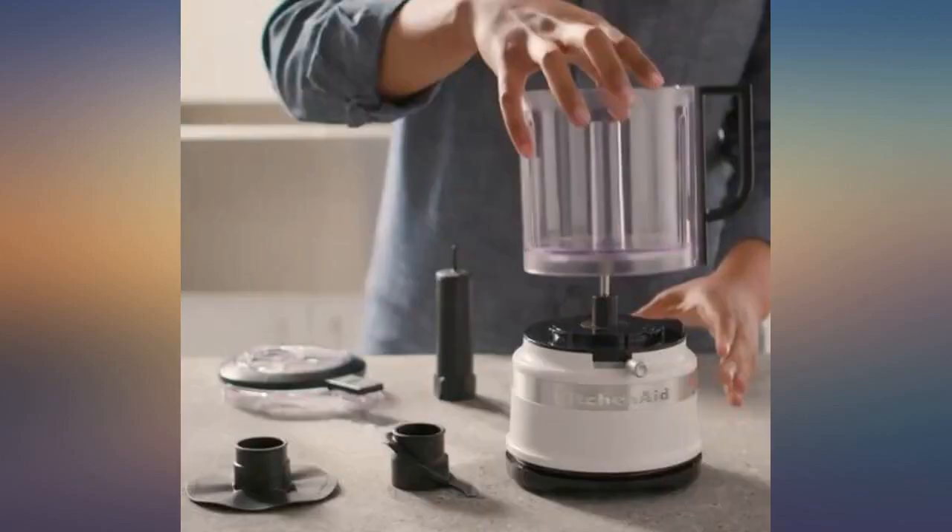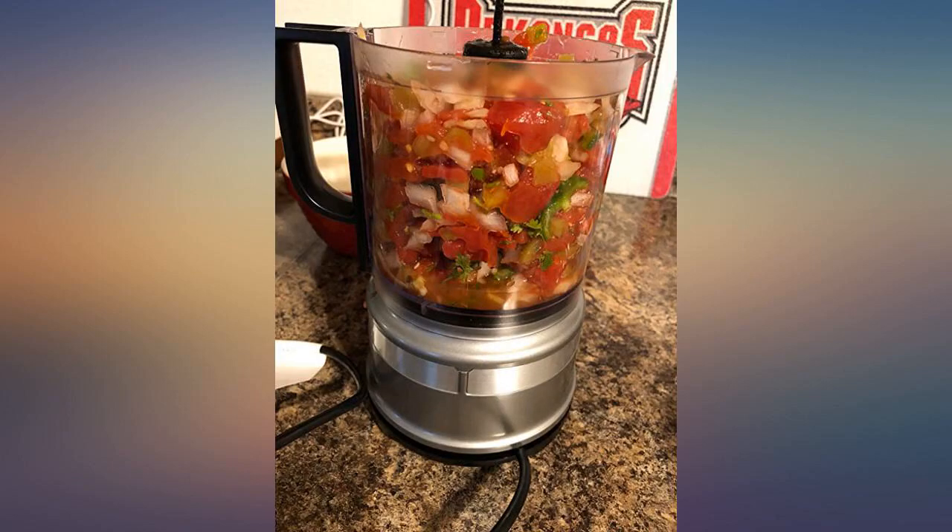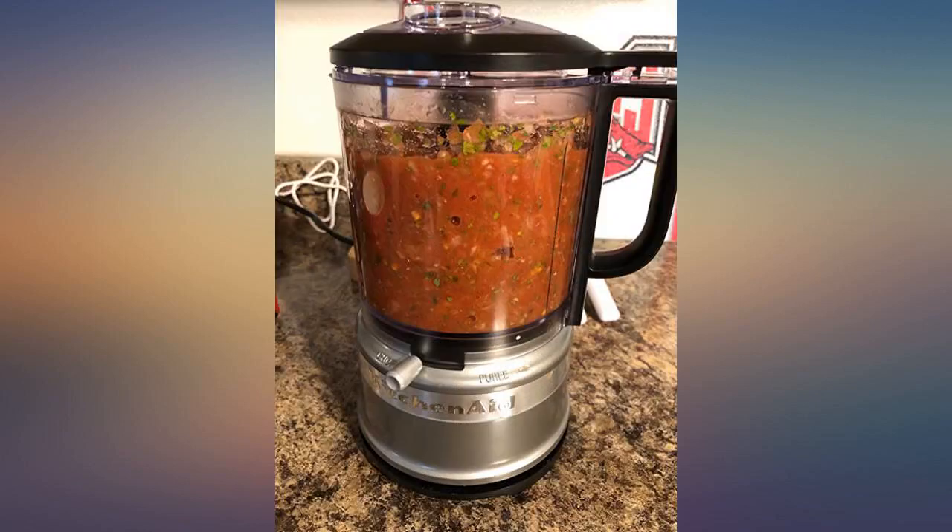The manual states you can put the lid and bowl in the dishwasher. There is also a cord wrap for storage around the bottom of the machine, which I like.